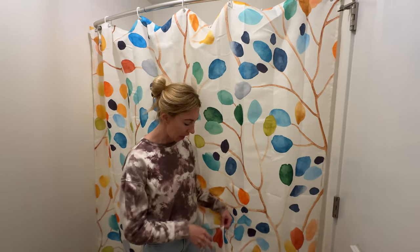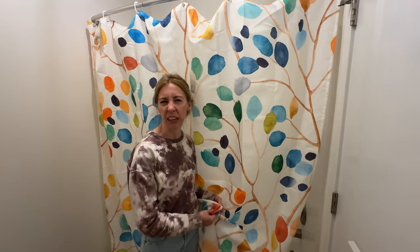It does not come with a shower curtain liner, and with this material I would suggest getting a liner as well just to keep the water in a little bit more.